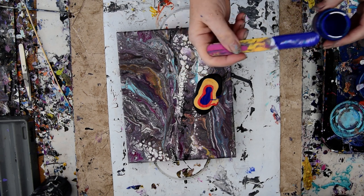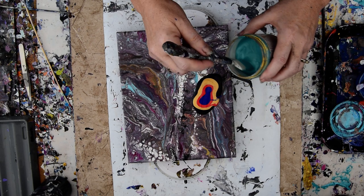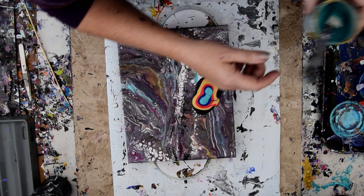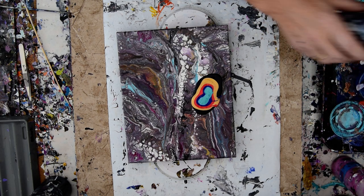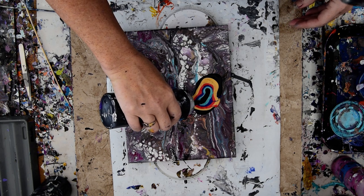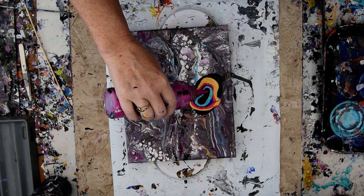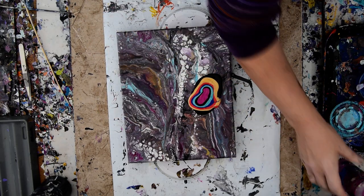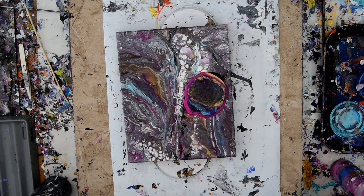This one was a purple and a blue. I'll leave that right in there. This is the one that had the green in it. And so far it seems like my trick is to go ahead and use some black cell activator.